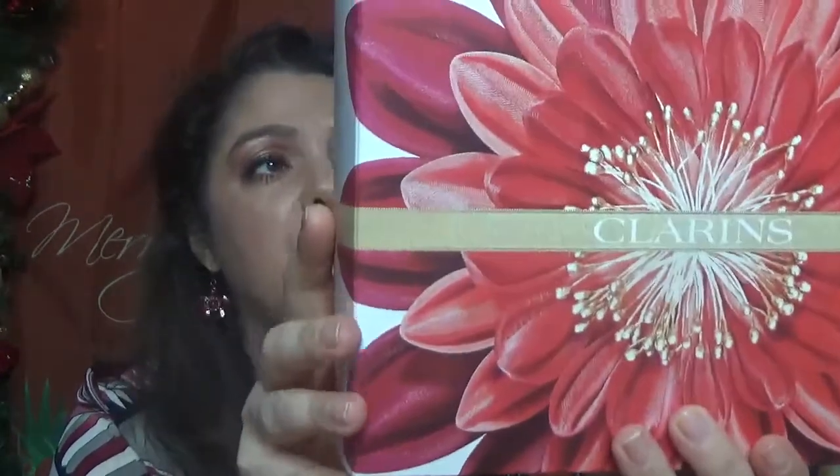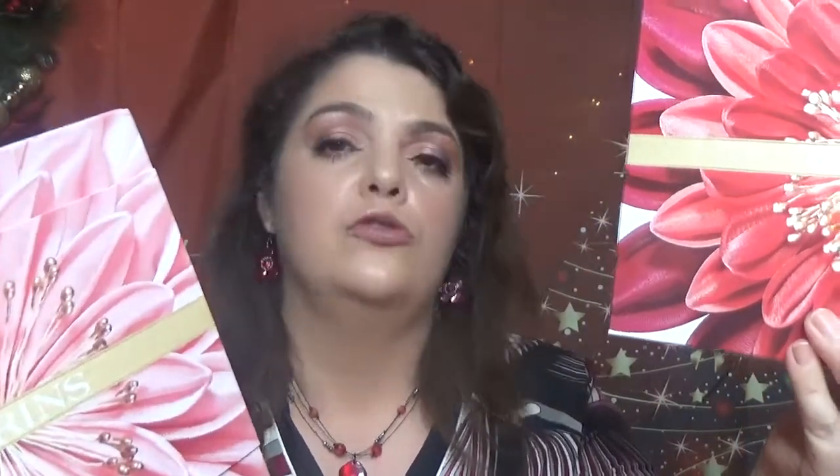Hello everybody and welcome back to my channel. I am Monica and I am back to another unboxing. This time we are going to have some Clarins Holiday Boxes, and I have two of them. I will show you this one first. I have this one which is called Spy at Home, and I have this one which is called Holiday Blossoms 12 Days of Festive Beauty Surprises.